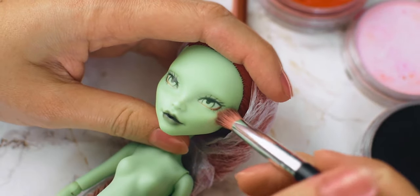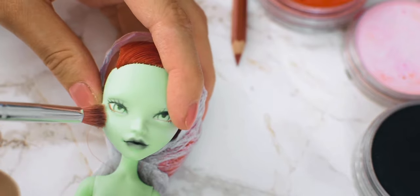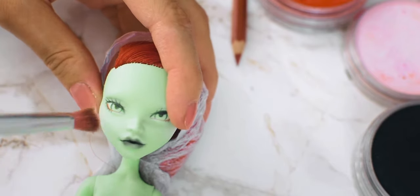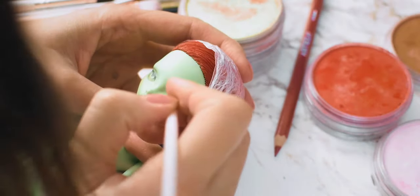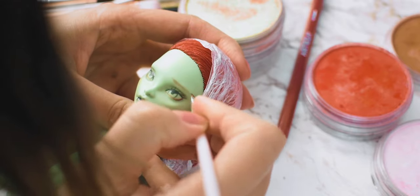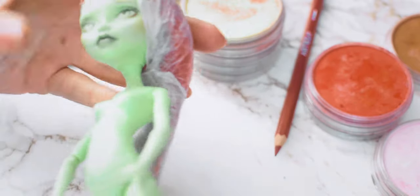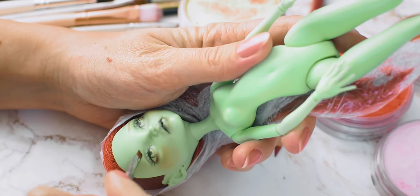To blush the face, I am using pastels as well. I am also using pastels to draw the base of the eyebrows. When I am happy with the base, I am using my watercolor pencils to define the final shape.